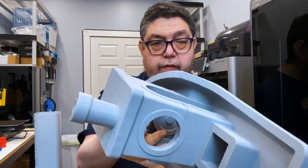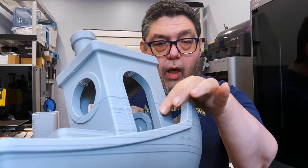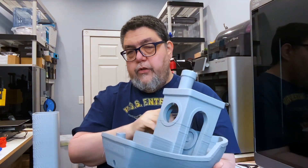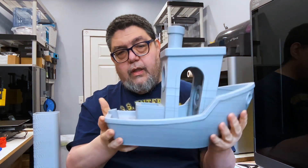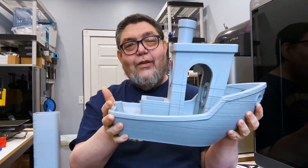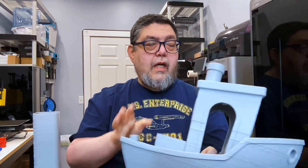You can see the really bad wobble on the side here, but you can also see the potential for this printer — I mean, this is cool. So we'll see what happens. There you are — that is a status update on a review. Here's where we are. Stay tuned.